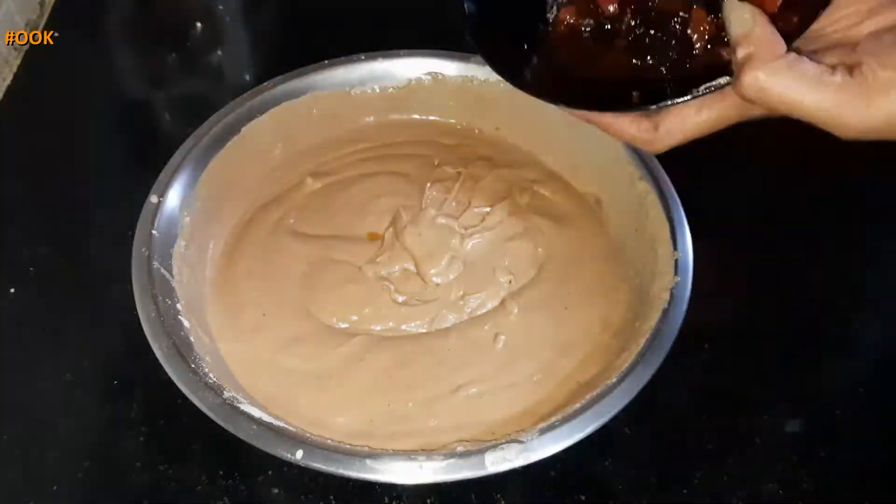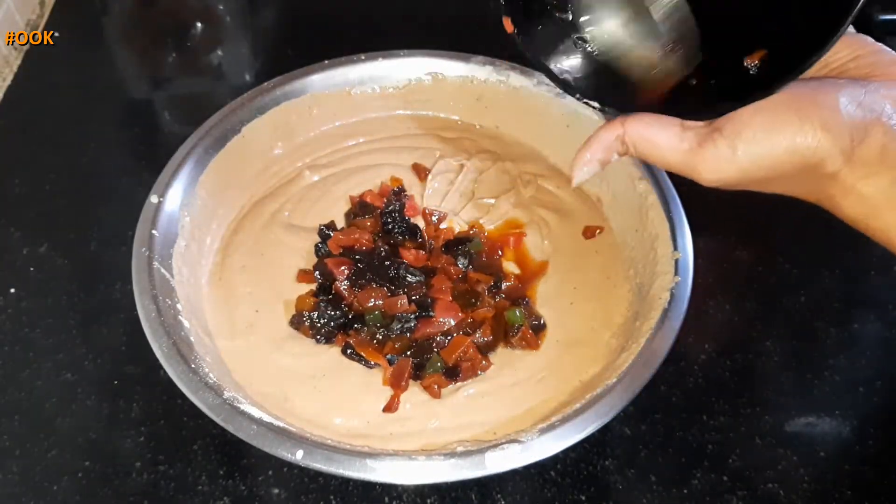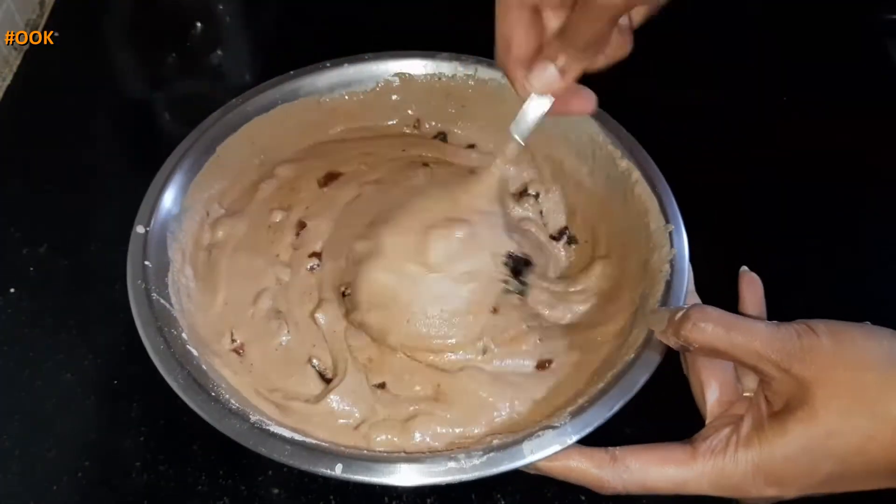Now add the dry fruit soaking in orange juice. Combine this with the cake batter and you have the batter ready.